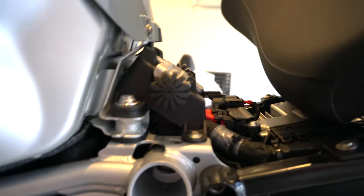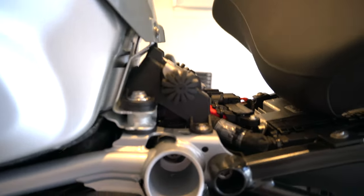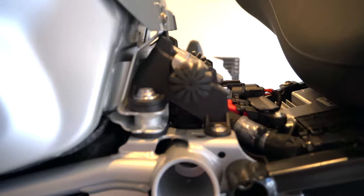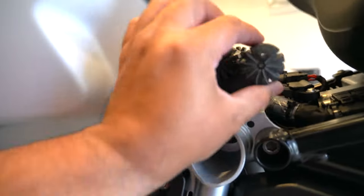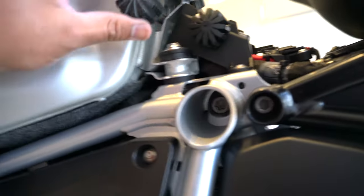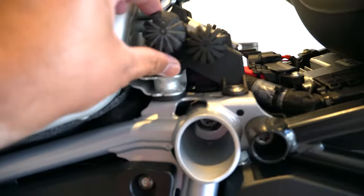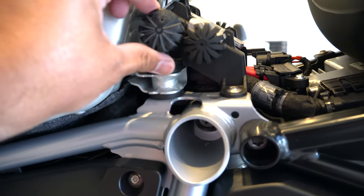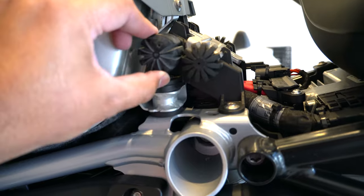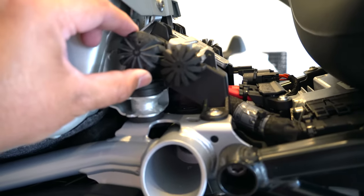These are the bushings here, and as you can see, this is how big they look. And this is the one I received from Wunderlich. So, this versus this — you get a bit of comparison to how this will look when installed, versus the OEM ones.